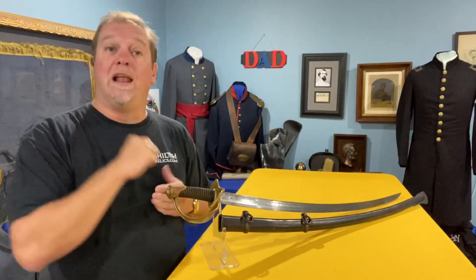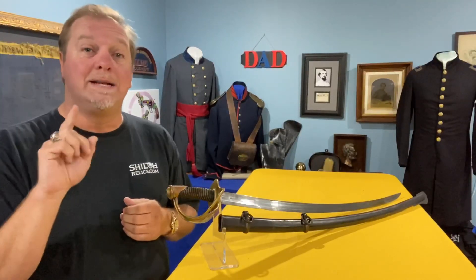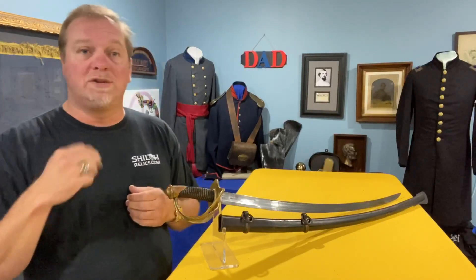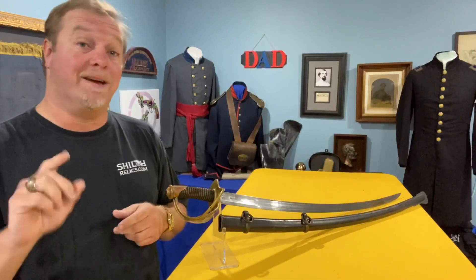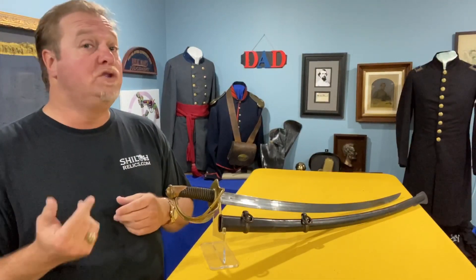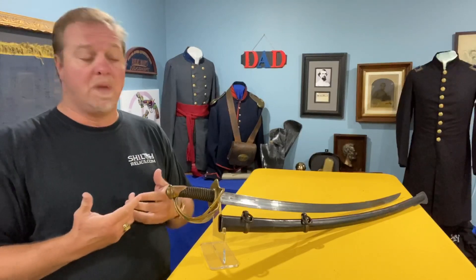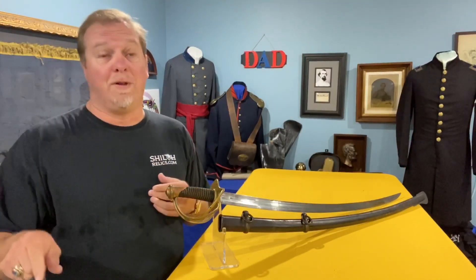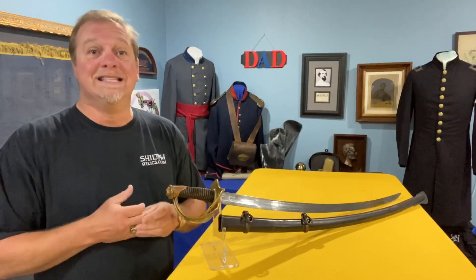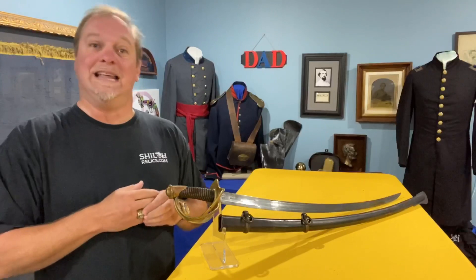You can go to ShilohRelics.com to see this one and several others. I buy every dated Ames cavalry sword I can get that has a little bit of future left in it, because they are one of the blue chip stocks of the Civil War business. You can always count on them because people like them — they were desirable then, they're desirable now. Even General Stoneman in 1865 said he needed 250 of them, and I feel the same way.